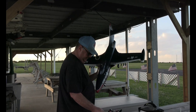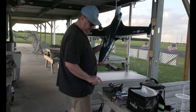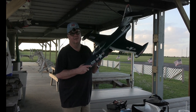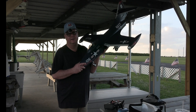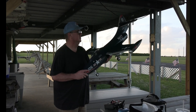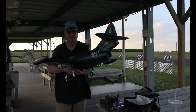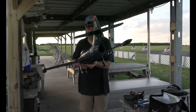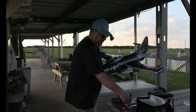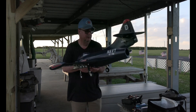I flew in the race just now at 100% throws, 30% expo. The rudder, however, I have at 100% with 50% expo for steering down the runway, to soften that. Now if I turn my rates all the way up, you can see how exaggerated the gyro correction would be. But this is where I was flying just now — just a small amount of correction.